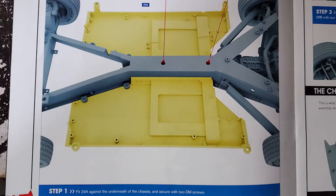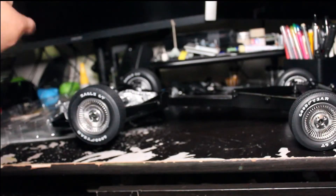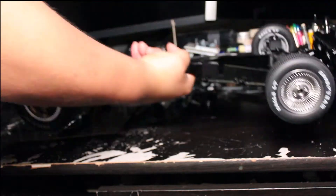Fitting the chassis plate. Step 1: fit part 29A against the underneath of the chassis and secure with two DM screws.